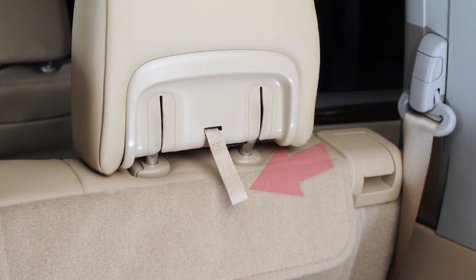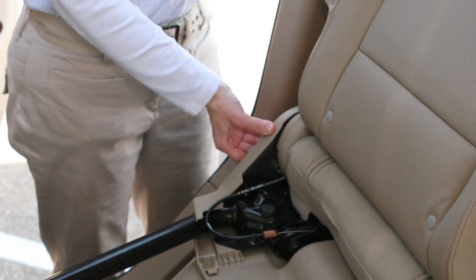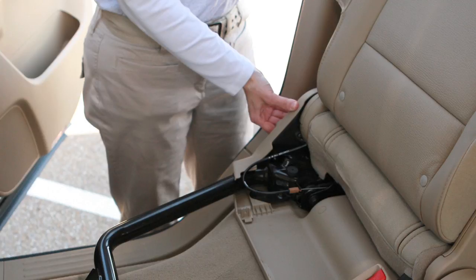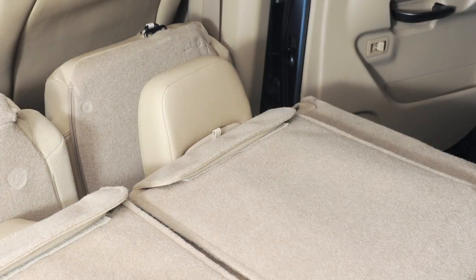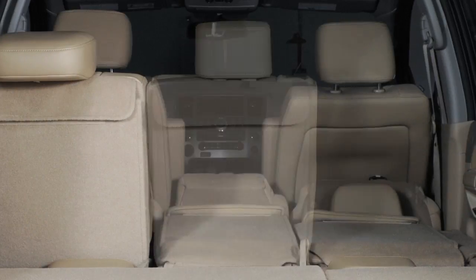Next, pull the strap located on the back of the head restraint and fold the head restraint back. Then lift up on the recline lever on the side of both outboard seats and fold those seat backs flat. Now fold down the center seat back by pulling up on the strap at the edge of the cushion, then fold it forward.